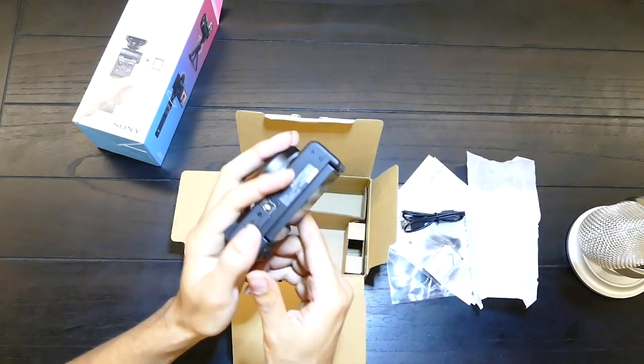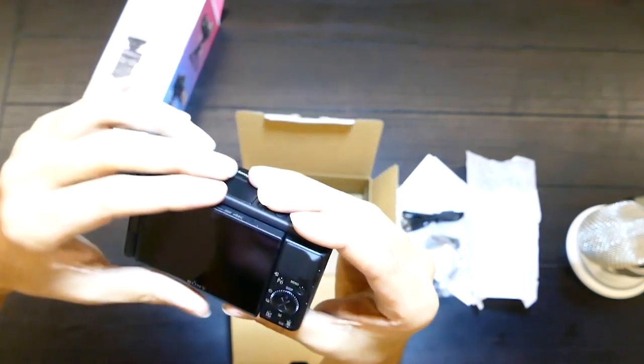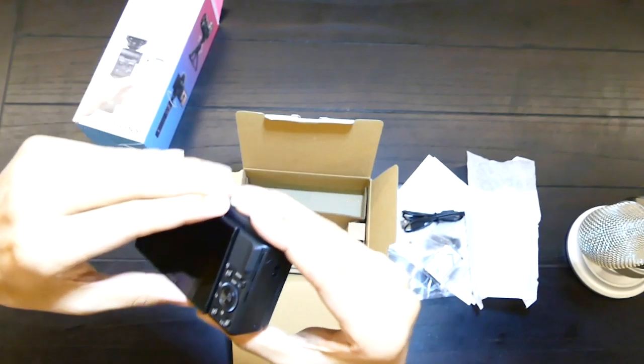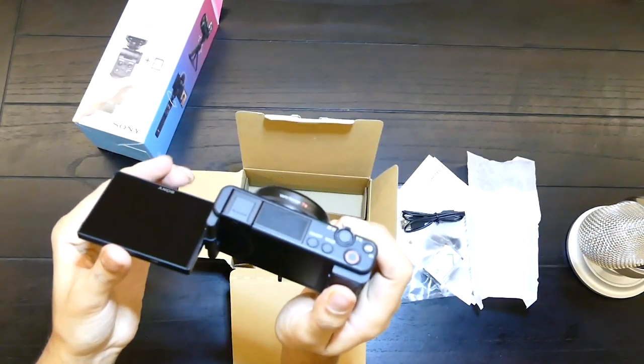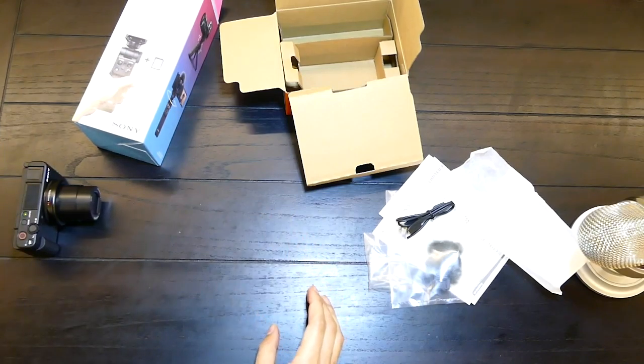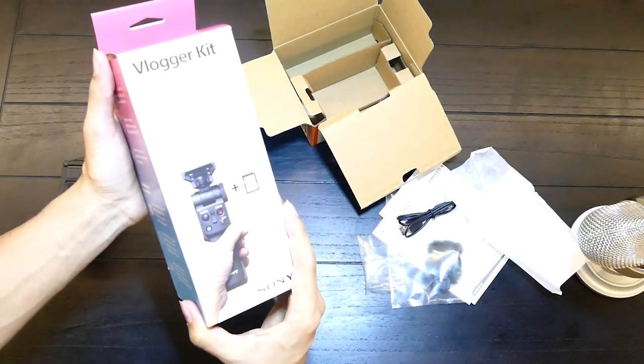I really love how it has a screen on the back of it where you can view it. I think this might be the first Sony camera with a fixed lens that does that. We'll do a comparison of this very soon, but let's go check out the vlogger kit.